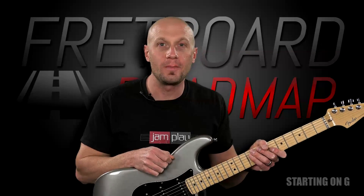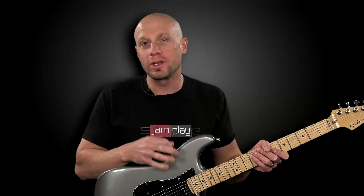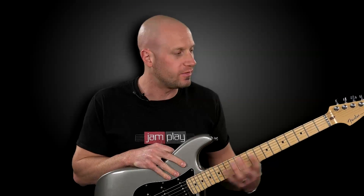Hey, this is Chris for Jamplay.com, and I'd like to give you a brief preview of our new live course called Fretboard Roadmap, where we're using three-note-per-string scales as a vehicle for exploring the neck, for ear training, and for developing technique.